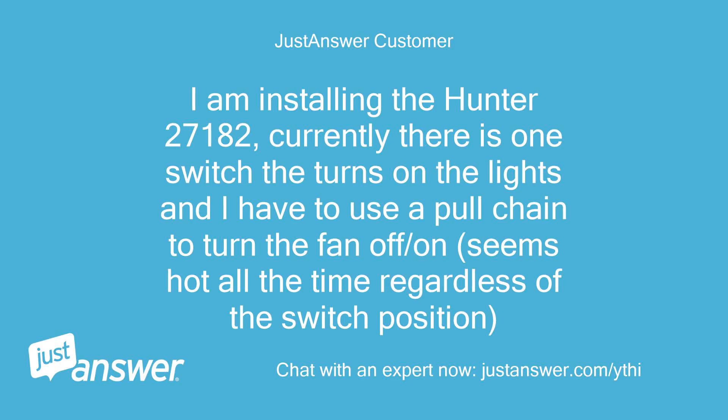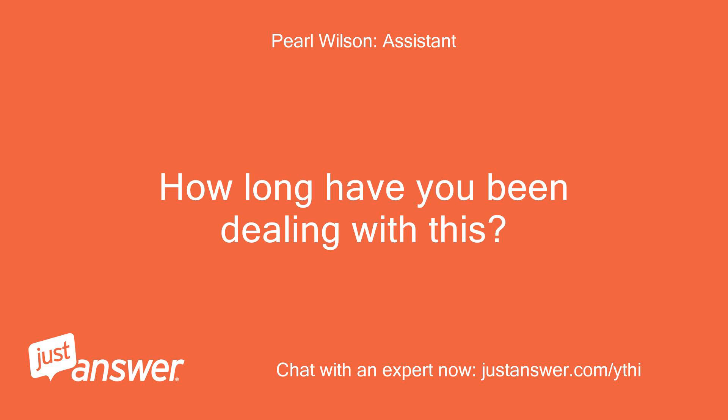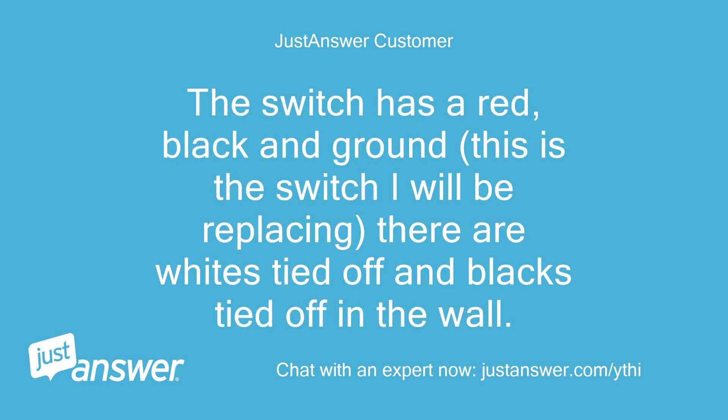I am installing the Hunter 27182. Currently there is one switch that turns on the lights and I have to use a pull chain to turn the fan off and on. It seems hot all the time regardless of the switch position. Just bought the Hunter 27182 and want to install it, not sure which wire goes to what. The switch has a red, black, and ground — this is the switch I will be replacing. There are whites tied off and blacks tied off in the wall.